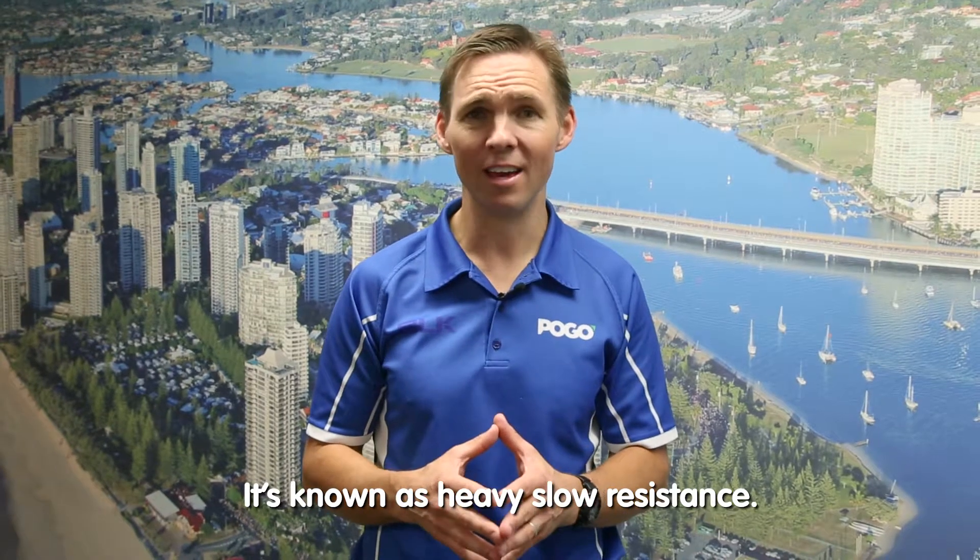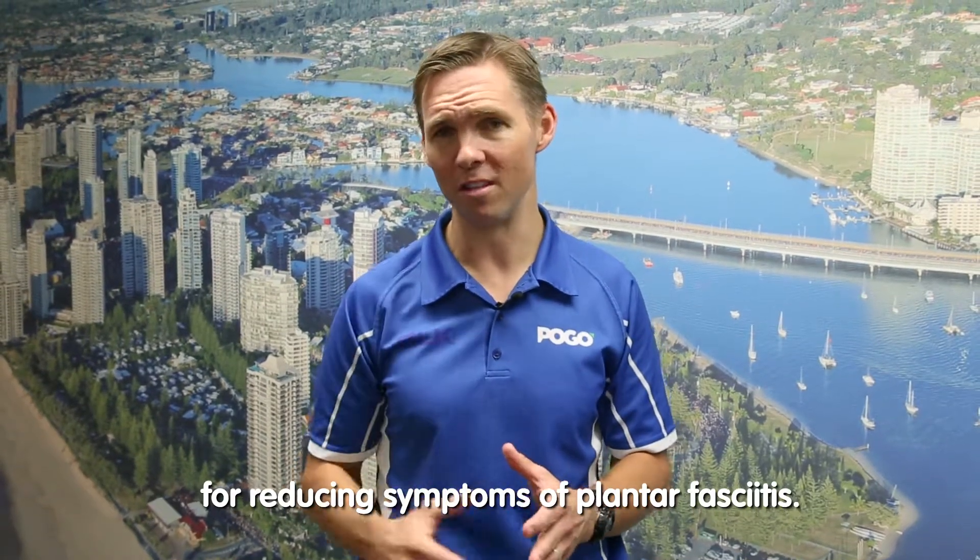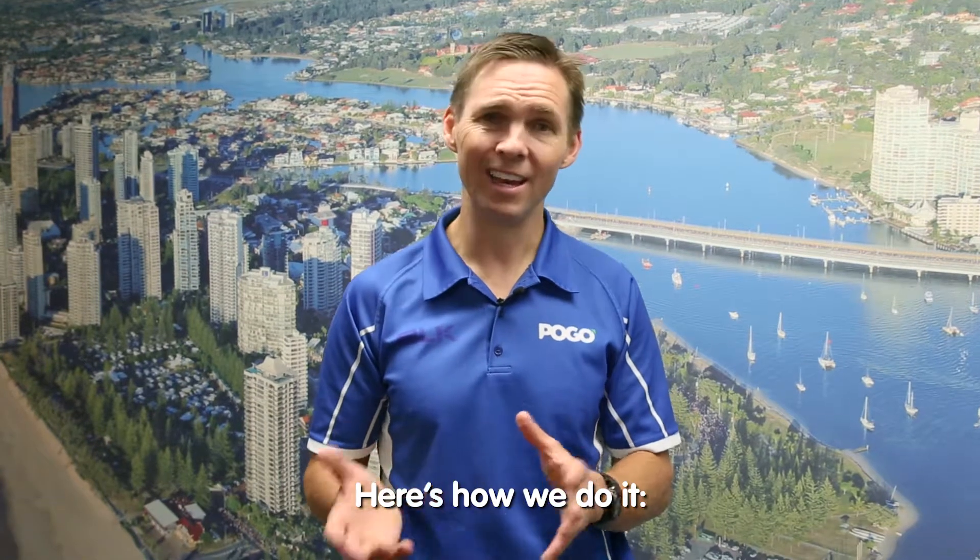It's known as heavy slow resistance, and it's been shown in the research to be very helpful for reducing symptoms of plantar fasciitis. Here's how we do it.